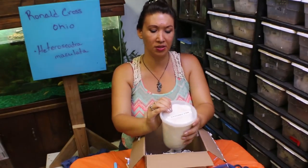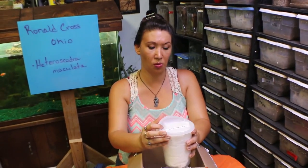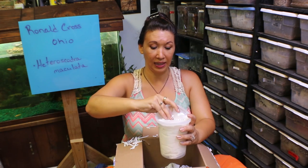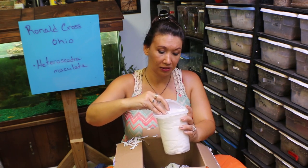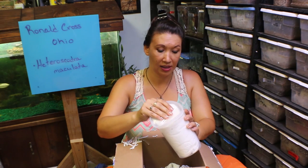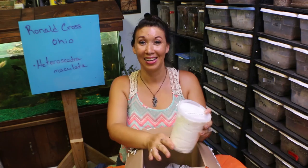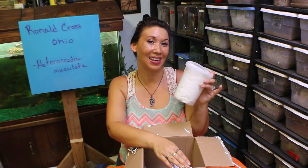For those of you who know this species, you know that they can be super wild — he may be ready to run out of here. Excellent padding, slightly damp, and he's in there. Let's rehouse this guy and then I'll check back in with you guys.